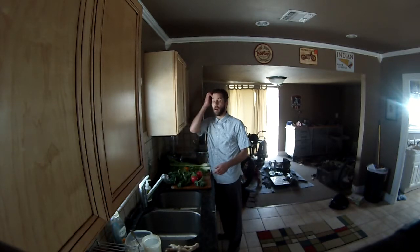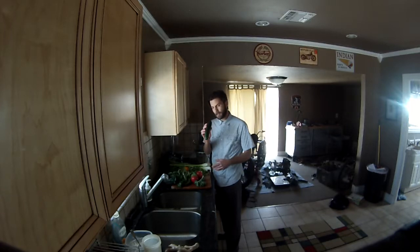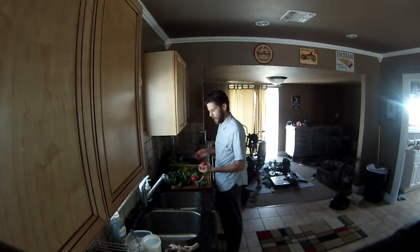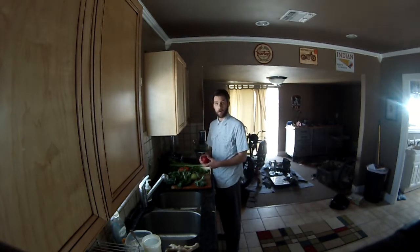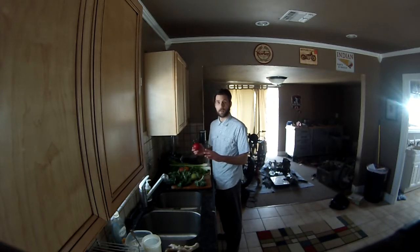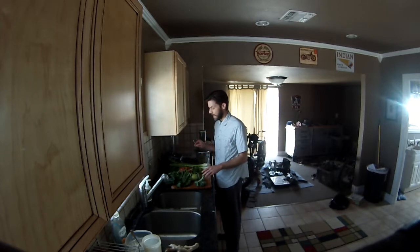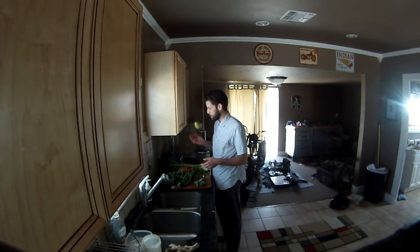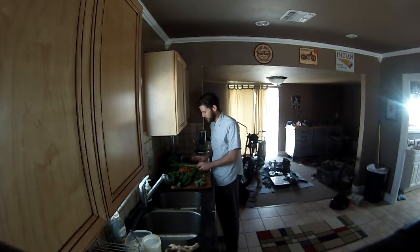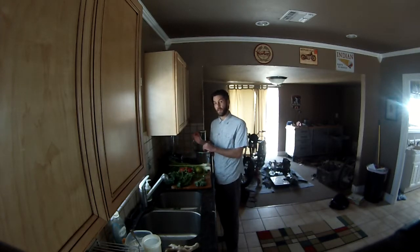We've got to have some sweetness in here to balance out all the vegetables. I've got a couple of apples — these are galas, but granny smith or golden delicious work great too. Those tart ones are good; these are a little sweeter, and I want to make sure my mom likes this so I'm going sweet. I'm also adding in one pear. Two apples and one pear will give us a nice sweet bump that offsets some of the bitter notes from the veggies.